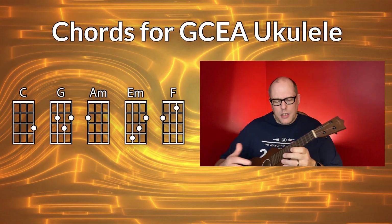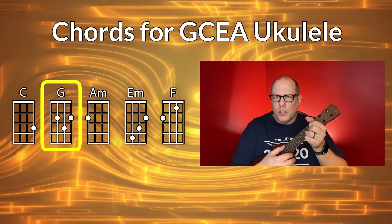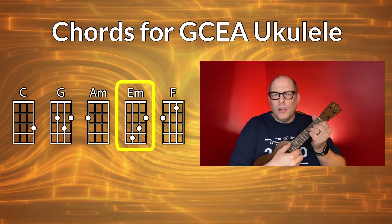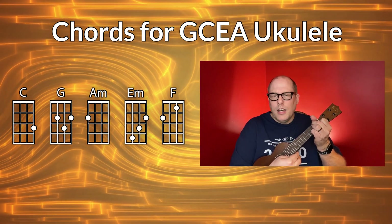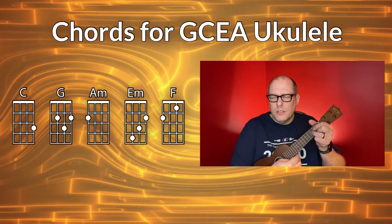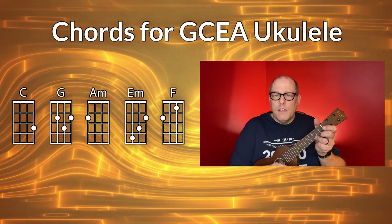Now let's take a look at the chords you need for GCEA — soprano, concert, or tenor ukulele. I'll be playing my Martin S1. We'll start off with the C chord, then you'll have the G chord, then the A minor chord, then the E minor chord, then the F chord. And then you just play the chords you've already played — C, F, and then G — and then you come back, most of the time, back to the C chord. Those are the only chords you need for the song.